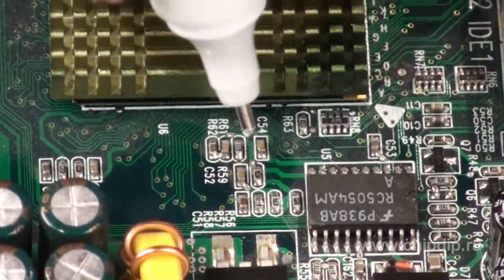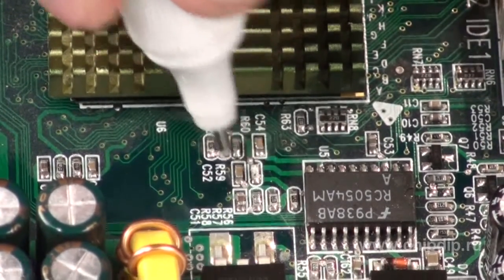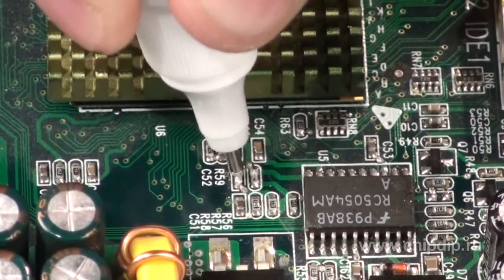The marker is widely used in overclocking — that is, to improve the performance of video cards or motherboards by increasing the power supply voltage. For this purpose, the marker is applied to certain resistors to change their resistance. The marker can also be used to restore contact pads of keyboards or joysticks. Thus, the conductive marker may become indispensable not only for radio amateurs, but even for gamers.